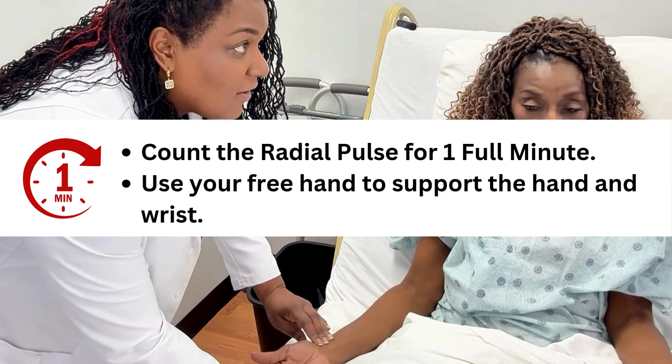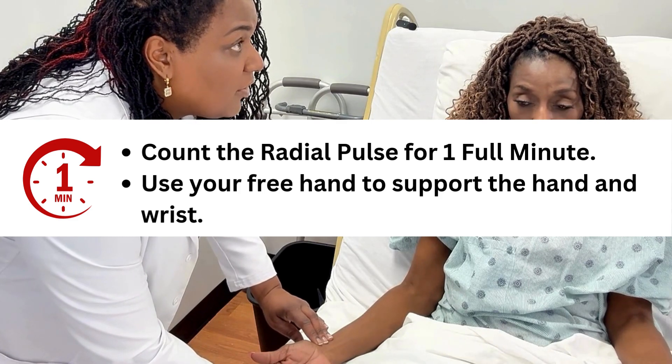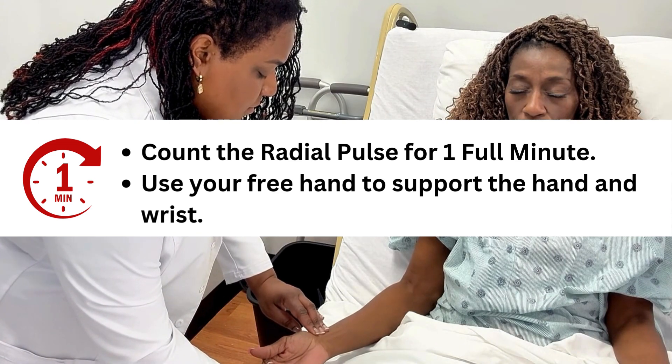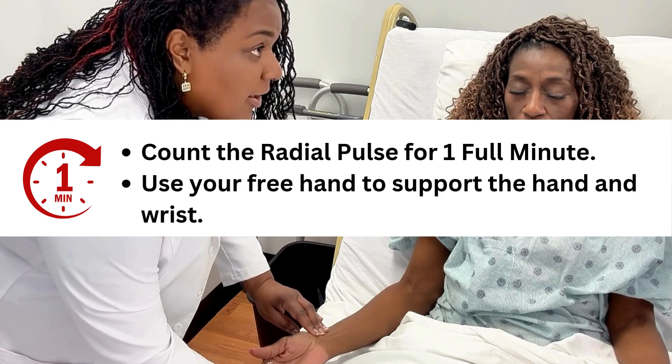Yes. All right, I'm going to tell you when to start — let's go ahead and start now. Great job. At your test site you would never know your nurse's number. The count that I received was 78 — what number did you count? 78 as well. Very good. So at your test site you can be four away from your nurse's reading.